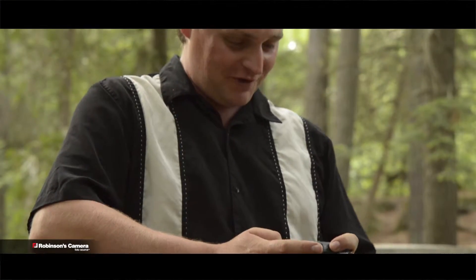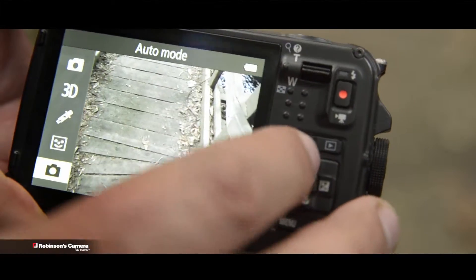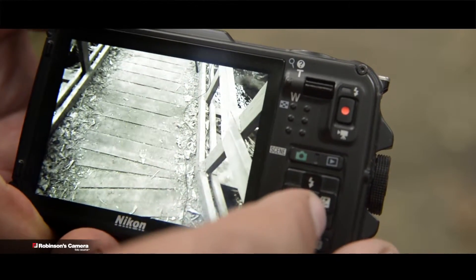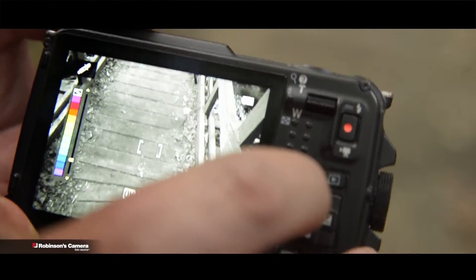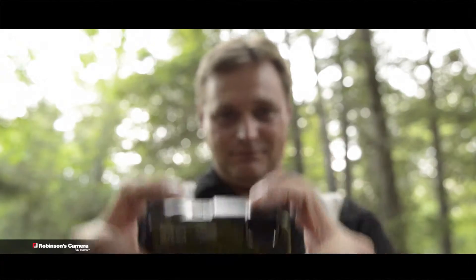Stealthy! This camera has a lot of cool features. Like this one for example, called Selective Color. Go into your Scenes menu, scroll down to the Water Droplet, and then you can select whichever color you like. Oh, that is cool! You've got to check this out.